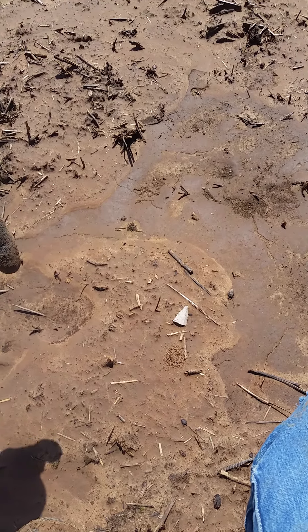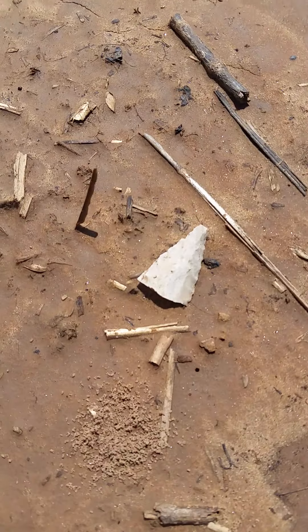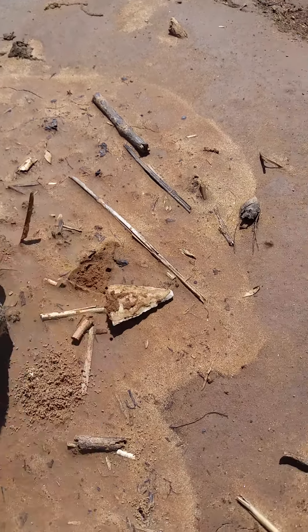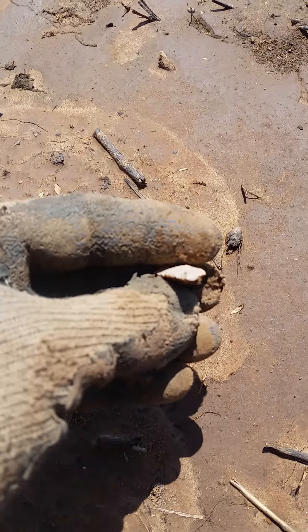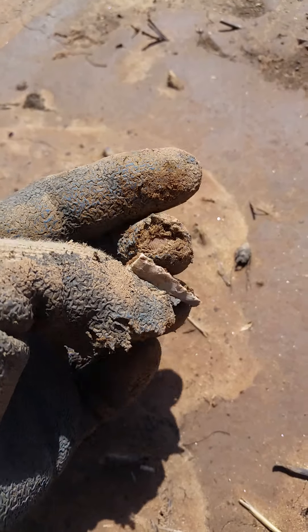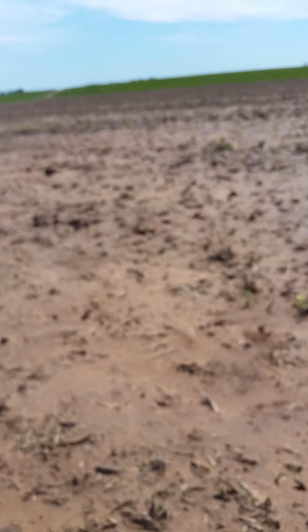Haven't dug too much exciting — mostly shotgun shells and miscellaneous little stuff. But that looks like a nice little tip of an arrowhead there. Oh yeah, would have been a killer — too bad it's broke. Don't normally find arrowheads out here in this field.